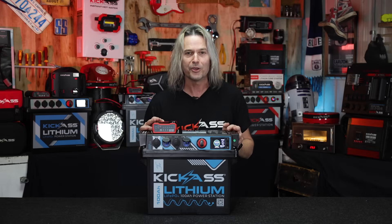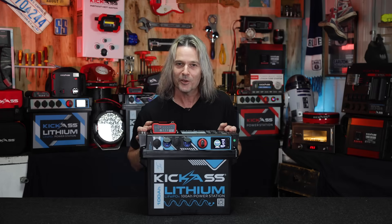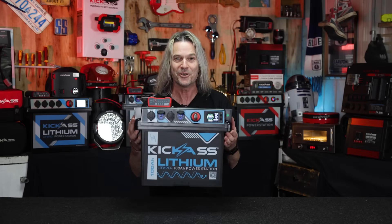So there you have it — the new 100 amp hour lithium power station. Head over to our Kawana store on the Sunshine Coast, our Acacia Ridge store south of Brisbane, or head online and get your absolute bargain with the new Kick-Ass 100 amp hour power station. You ripper!